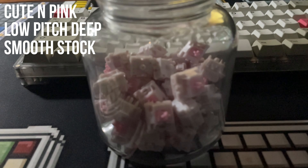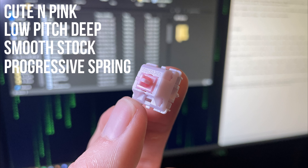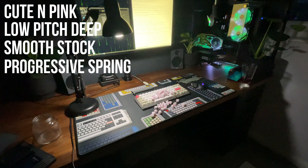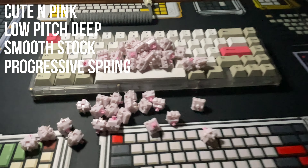The push feel is pretty nice too. They have a 68 gram progressive spring. This means that at the top of the downstroke the switch feels lighter, and as you press down it progressively gets heavier. It gives you this really cool unique sort of bouncy feeling to it.